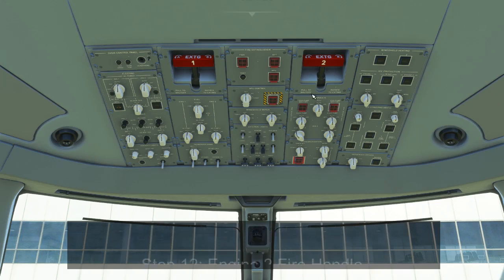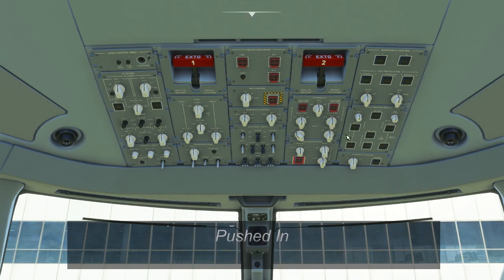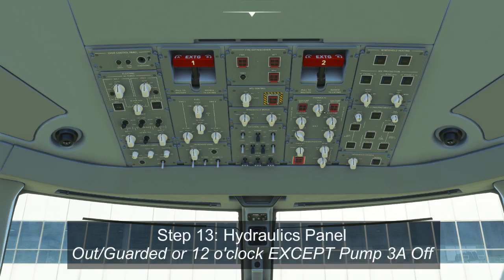At the top of the fourth column is the engine 2 fire extinguishing handle, which should be pushed all the way in. Below this is the hydraulics panel. The engine pump shutoffs for engines 1 and 2 should be out and guarded. The PTU should be in the auto position, and electric pumps 1, 2, and 3B should all be in auto. The only switch that should be off is electric pump 3A, which has no auto position — it's either off or on, and should remain off until we're ready to start the engines.